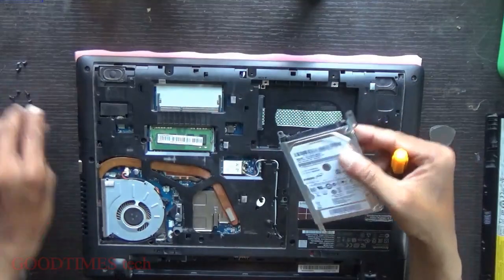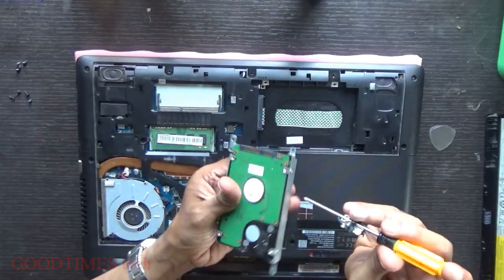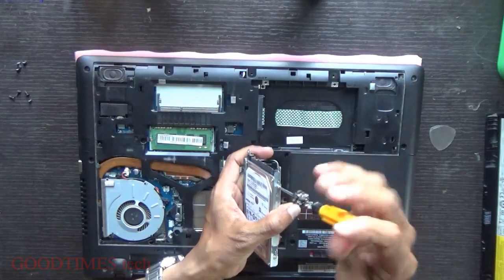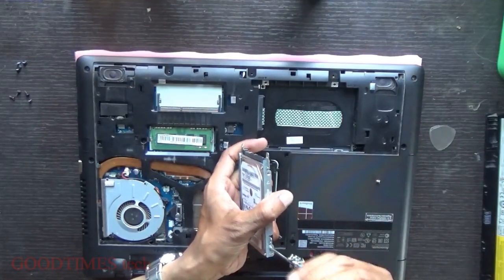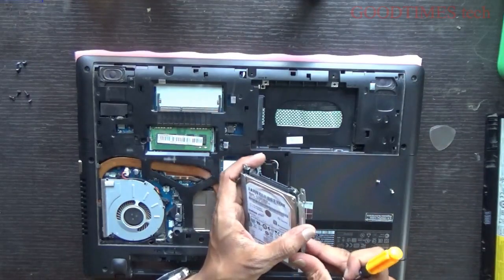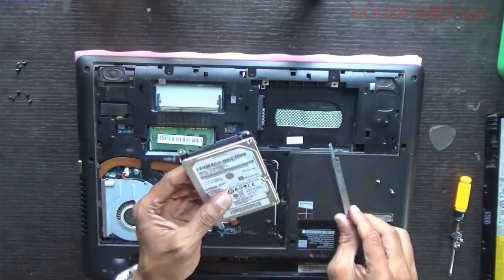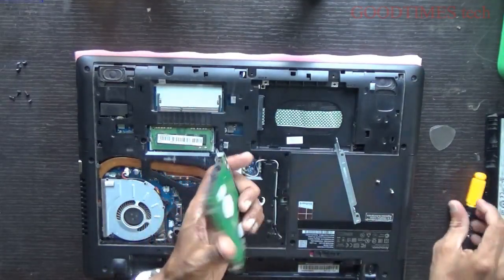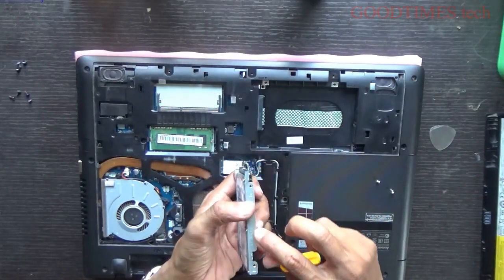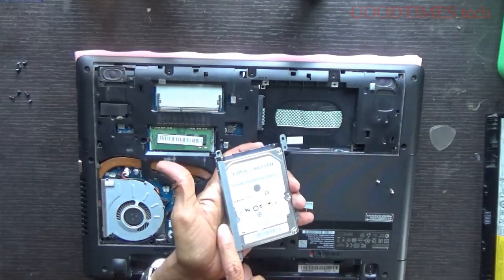Take out the hard disk and unscrew these four screws. This hard disk has come with separate brackets on both sides — left and right. It should be noted which bracket goes on which side of the hard disk.